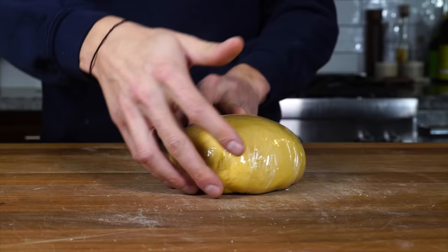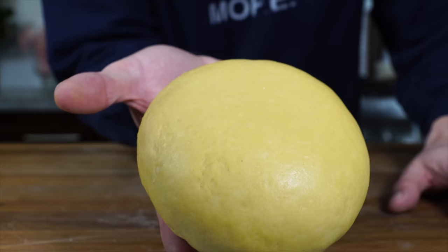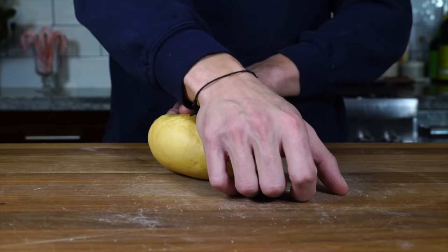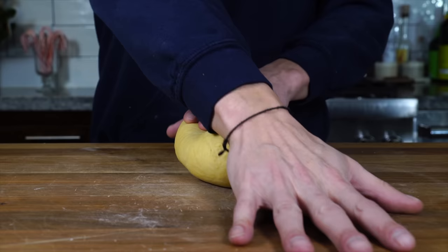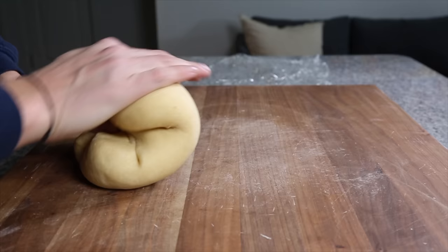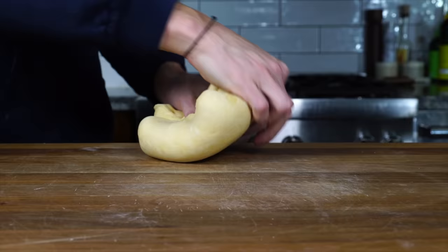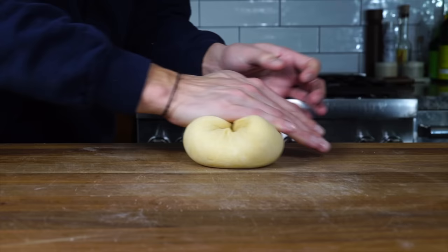After about 15 minutes, the dough is nicely rested and has hydrated a little bit further. It's going to be easier to continue kneading — you can see it's a little shiny on the exterior and the gluten is starting to develop. As I knead it, I can feel the dough drying out and struggling to seal itself, which tells me I'll need to work in a little more moisture, especially because we're making a filled pasta where I want to avoid an overly dried dough.